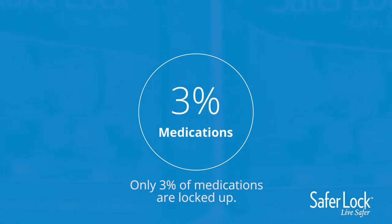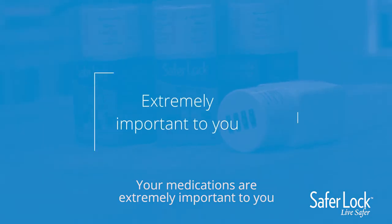Only 3% of medications are locked up. Your medications are extremely important to you, but can be very dangerous to others.